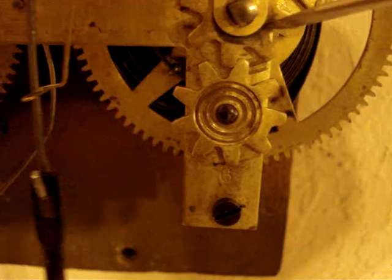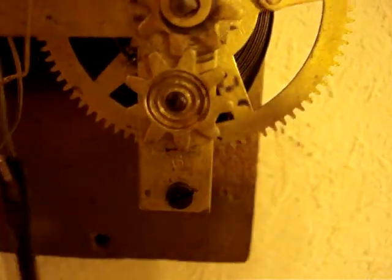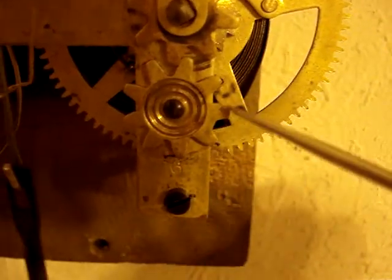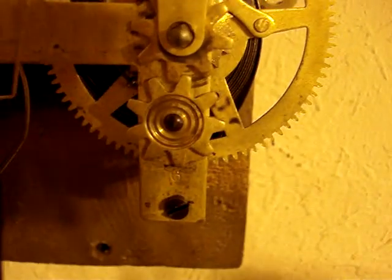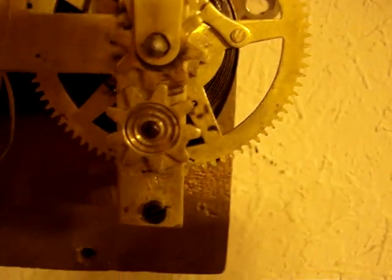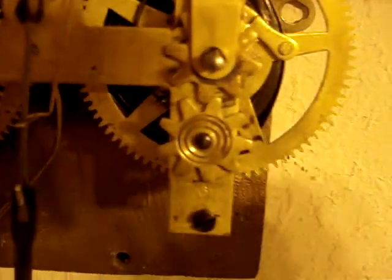You have to look hard inside to see. These have, of course, changed. These Geneva stops should stop the movement in about a day or two so that the springs don't come way out here and go into the movement.